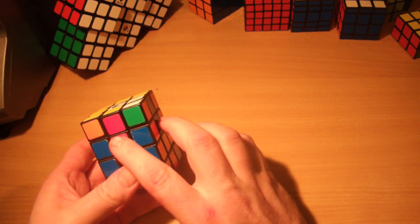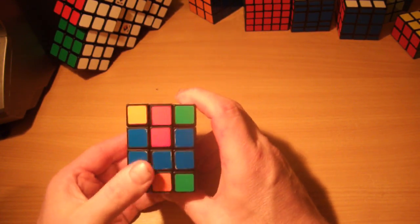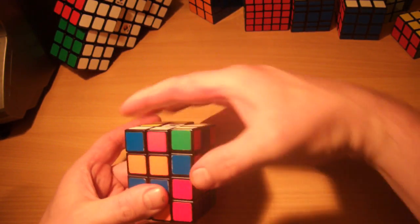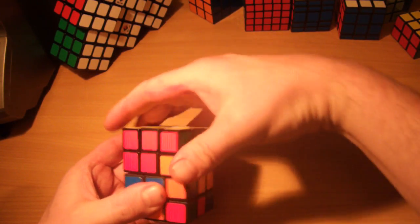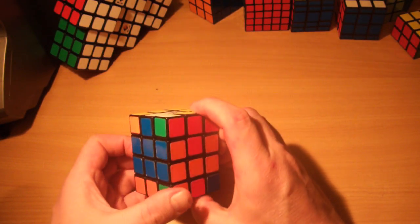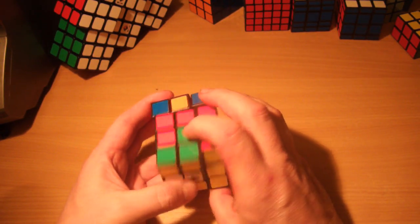We'll swap adjacent edges, which will put the blue in position and the red will come over here. The algorithm for this, which you should know from the domino tutorial: R, U, R, U, R, U2, R, U2, R, U, R, U', R. As you can see the blue has come into position. Now we've got the red there and we can do an opposite swap with it to put that one into place: R, U2, R, U2, R, U2.